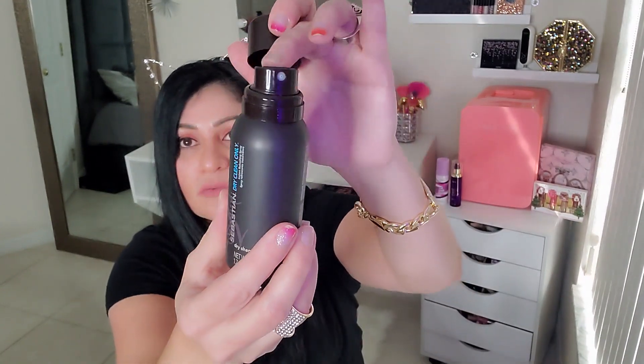My next item is the Sebastian Shaper hairspray, which retails for $7.00. It's the original shaper hairspray that sets the standard by which hairsprays are measured — a flash-dry brushable hairspray with lightweight flexible control. Following that is the Sebastian Dry Clean dry shampoo, also $7.00. You spray it into your roots and it instantly removes excess oil and boosts volume.